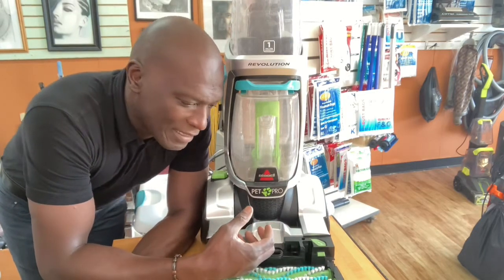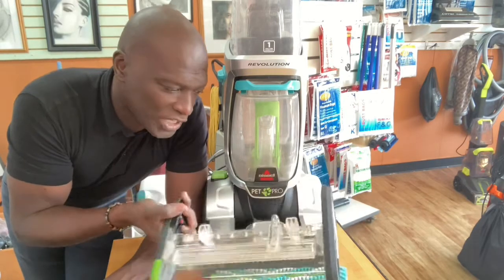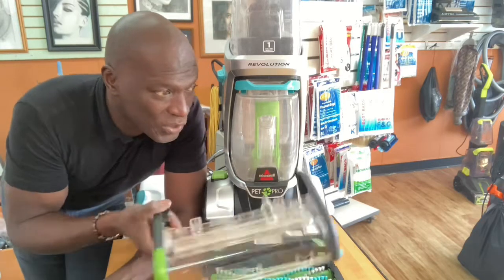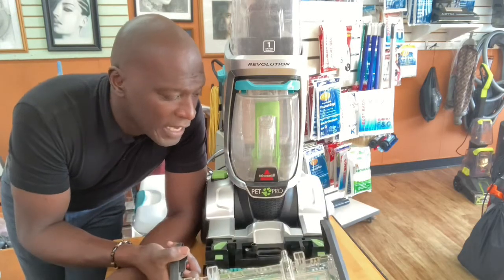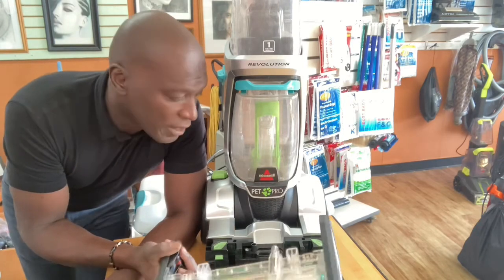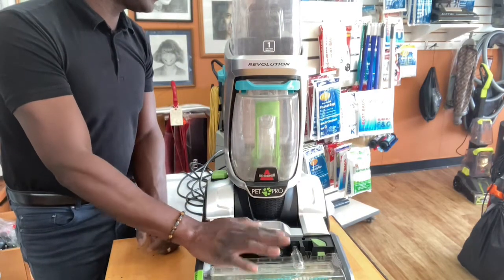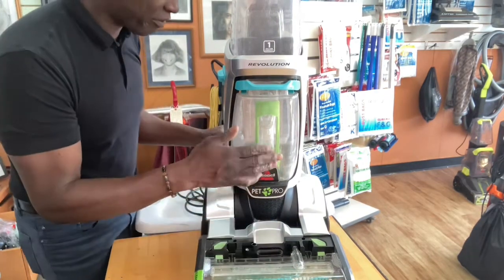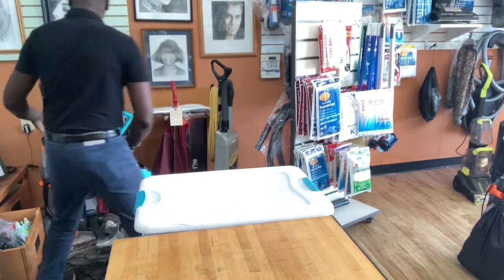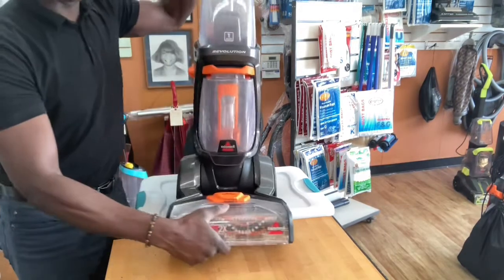If it's just leftover water, can you live with that? There are times when if I have two of these on hand, I would try another one to see how that one reacts. That's the benefit of being in a position where I have access to these machines. Now here's the other machine — there's the Pro Heat, and this is the Pro Heat Pet Pro. Let me see how it plays out on the regular Pro Heat.